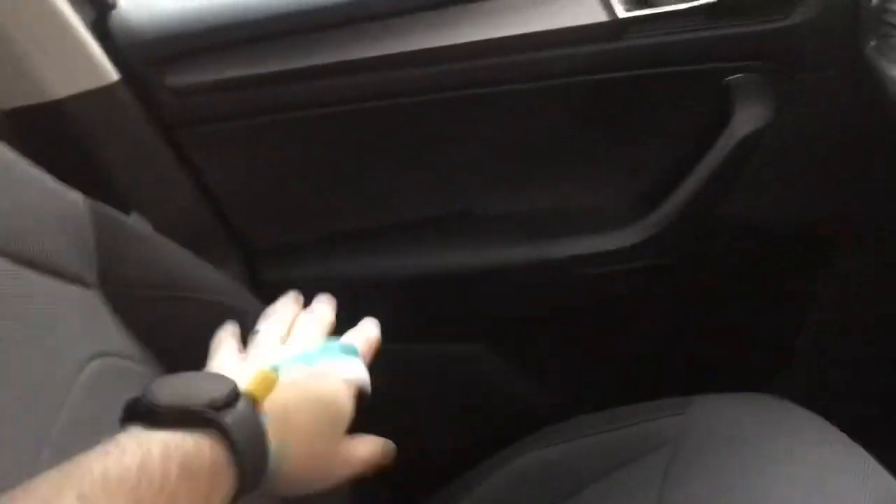We have the cloth seats — nice and comfortable, with decent bolsters on the side to keep you in place. They are built more for comfort than a sporty feeling, but they are nice and comfortable.